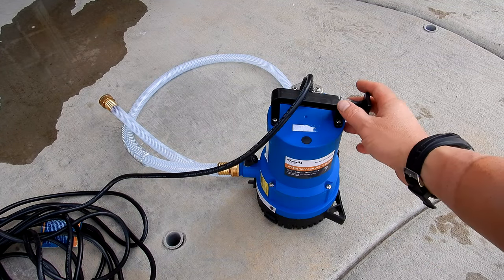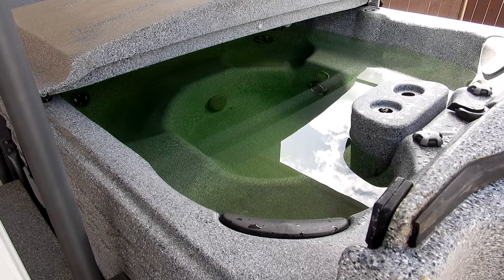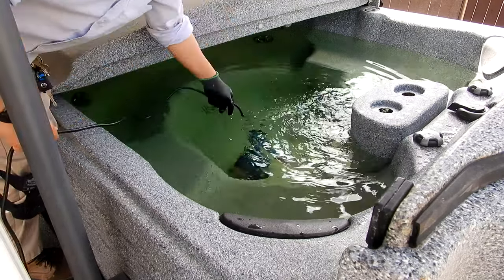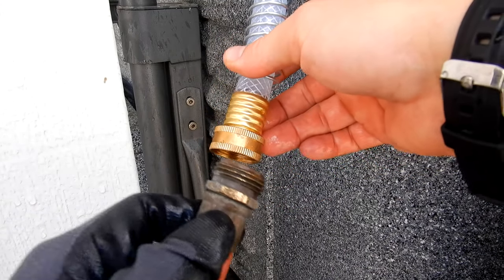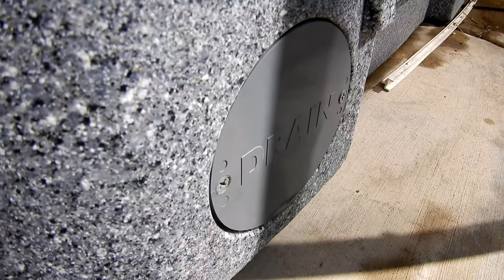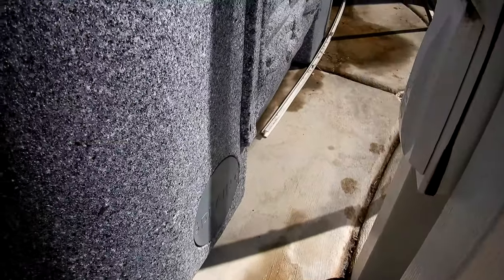All spas have a drain of some type. I prefer using a sump pump or a utility pump like this to drain it out. Let me go ahead and set the utility pump inside the bottom of the spa. This utility pump is nice — it has a short hose section and I can connect a standard hose to it to drain it. Here's the drain on this spa. This corner is very hard to access because it's right next to the patio, which is why a sump pump or utility pump comes in handy.